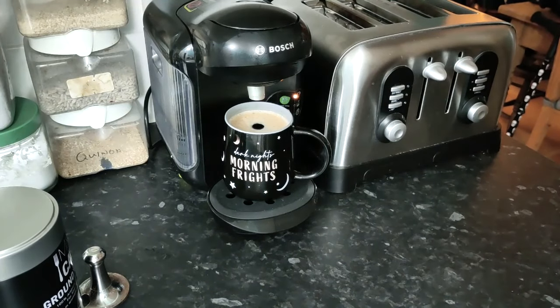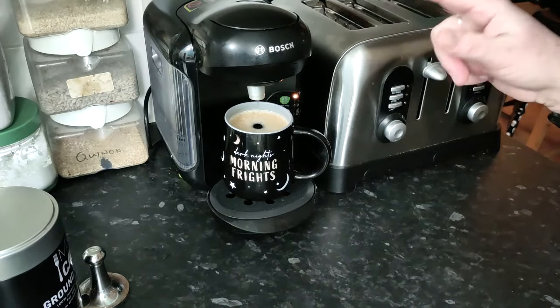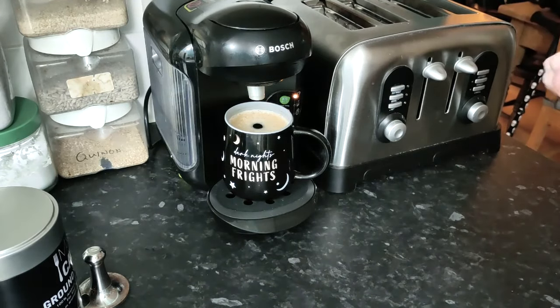If you're making a second cup of coffee, be super careful because it's really hot when you open it to take the pod out — as you'll already know if you're using a pod machine. Let it cool down and then just open it and tap the coffee out. Don't use anything sharp in there to scrape it out because you may damage the filter at the very bottom.